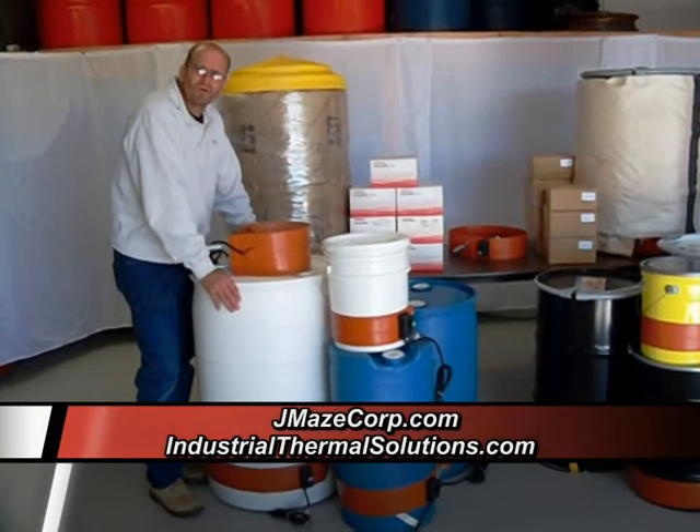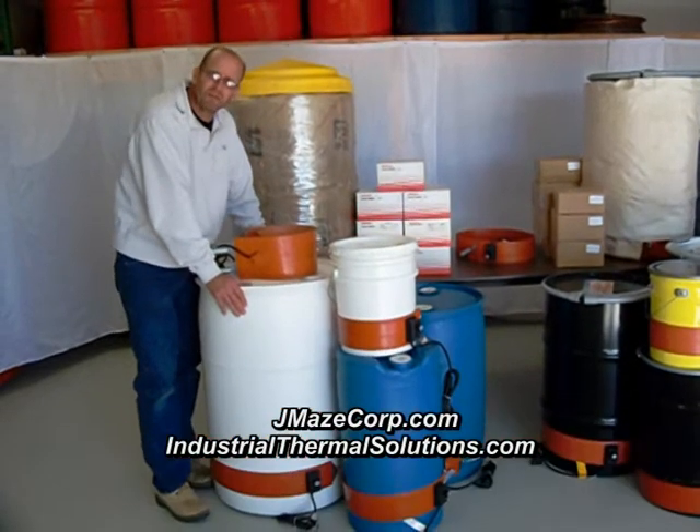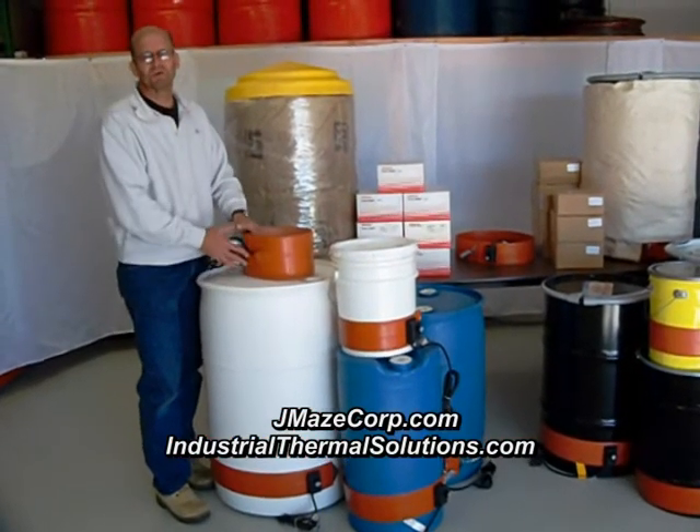I'm coming to you from Jay Mays Corp. We're a heating supply company. Today we're going to talk a little bit about poly drum heaters.